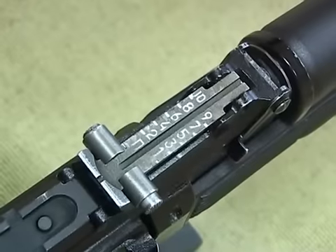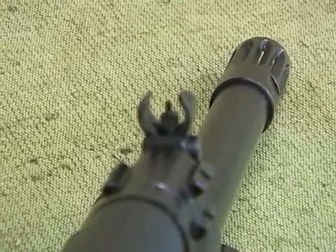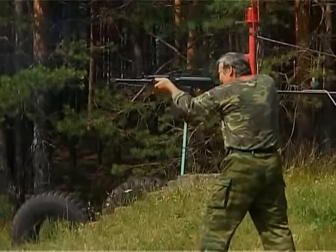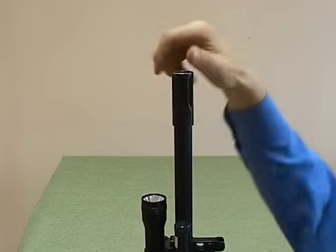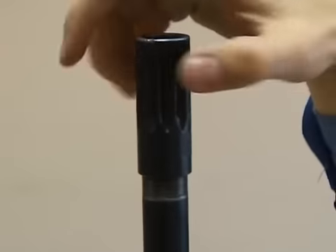An AK-type iron sight makes it possible to swiftly aim at a target at a relevant distance. Different types of muzzle adapters and barrel extenders can be fitted on the threaded muzzle.